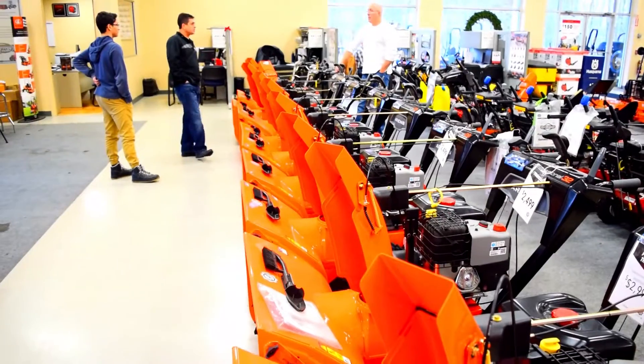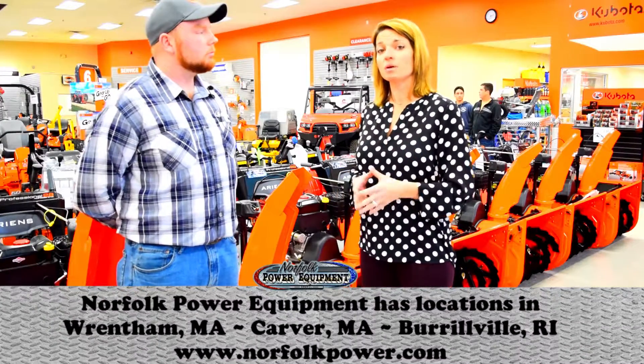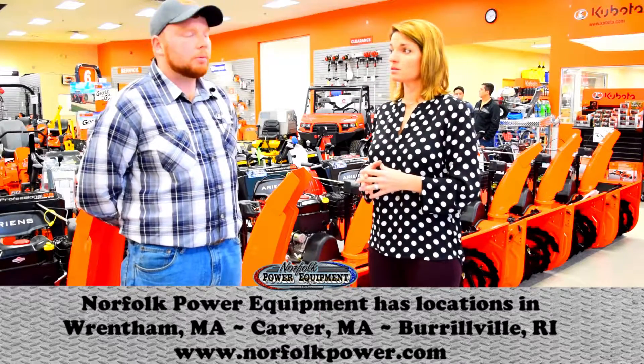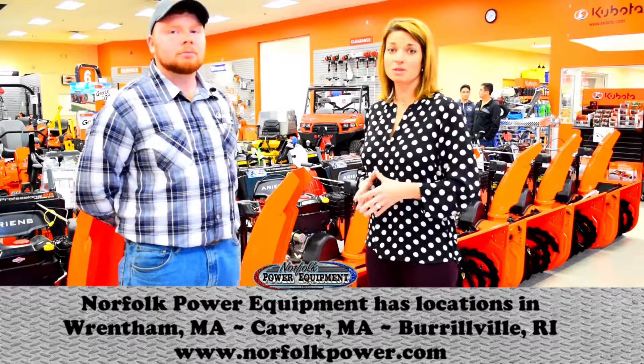So again, guys, preventative maintenance — making sure your snow blower is ready to go. Do so before it's too late. If you need any help, folks here at Norfolk Power Equipment — ask for Park or any one of our staff. We're all factory trained to answer your questions and make sure your equipment is ready for the season.